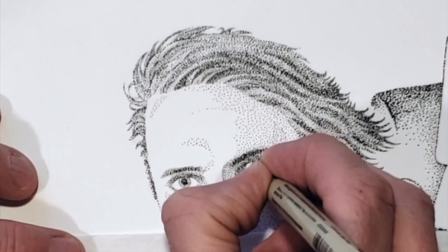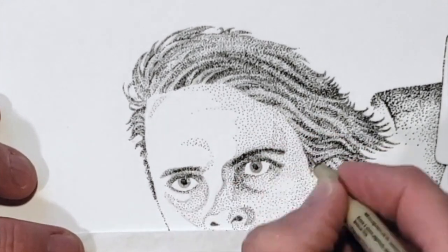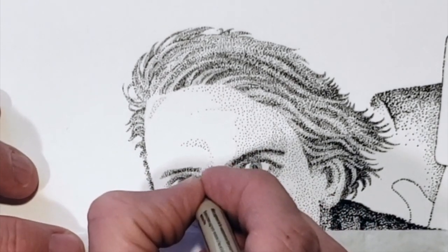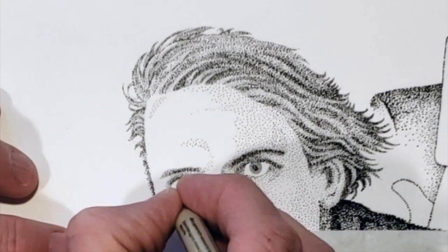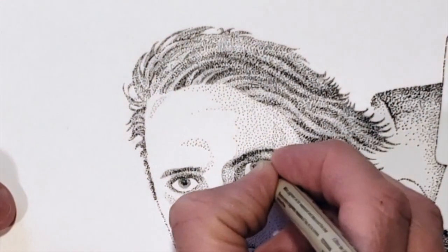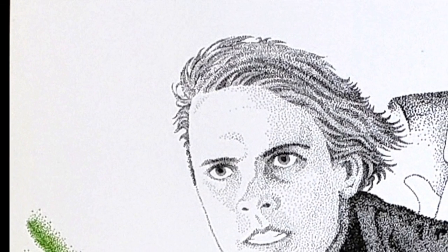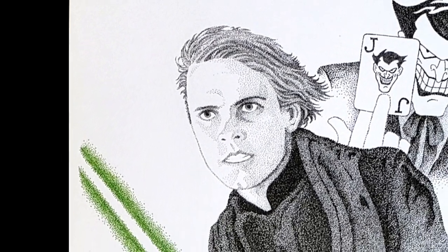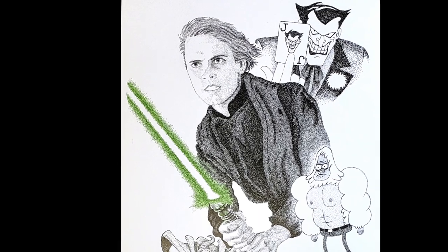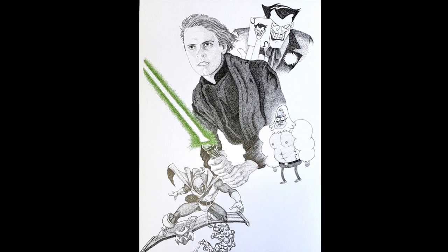Now sometimes when you focus on a very particular section of the drawing, you may have the sense that you've messed up or made a mistake. With stippling, it's important to step back and look at your artwork from a distance, even a few feet. Do this periodically throughout your drawing, not just at the very end. If the values are in the right place, the overall effect will be brilliant.